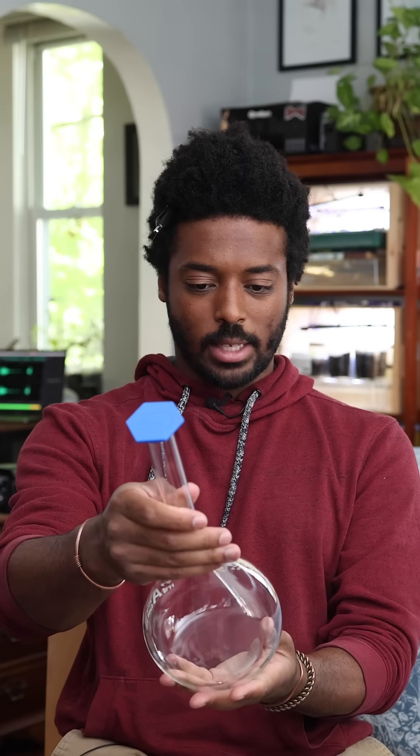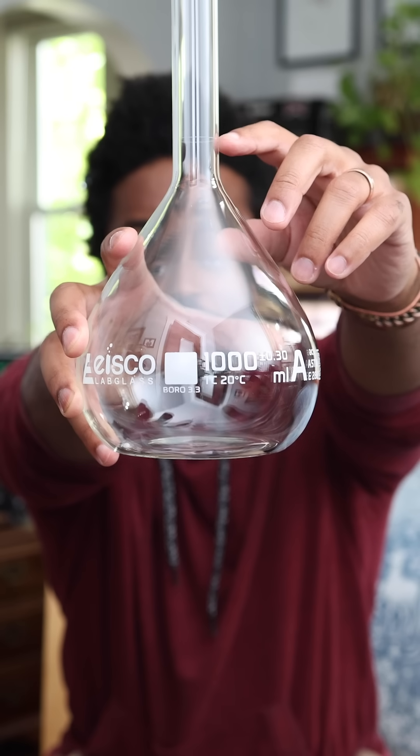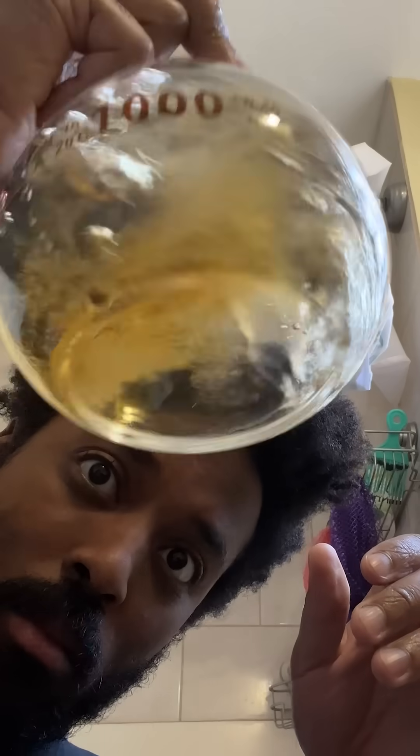I always measure exactly one liter, or a thousand milliliters. There's a notch right here in the flask that shows you exactly how much liquid you need in there. Concentrate goes in, distilled water goes in, and I just fill it up to that line, and I'm good to go.